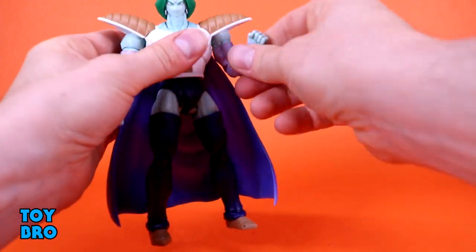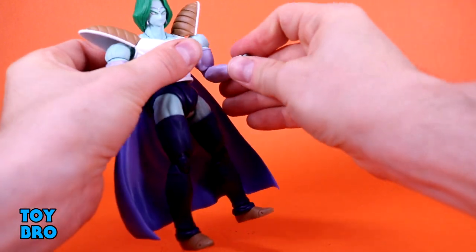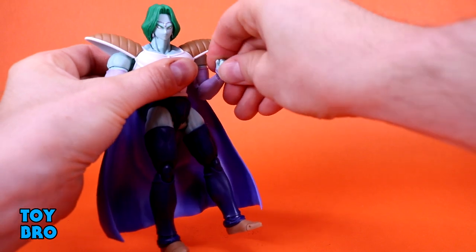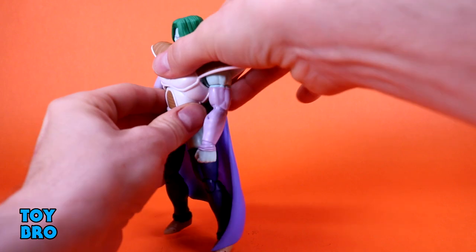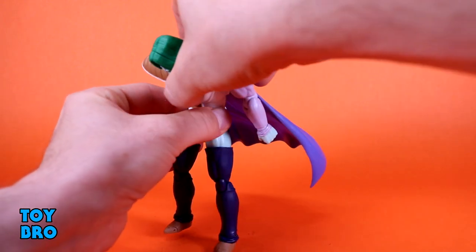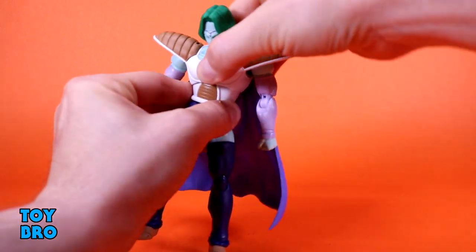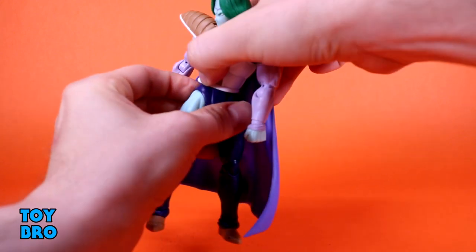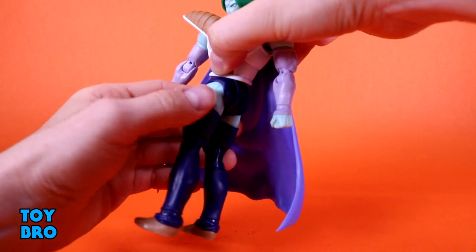There's a bicep swivel and double-jointed elbows. You've got hinges and rotation at the wrist — a ball hinge, typical stuff. For the torso, he can go backwards slightly, not a whole lot, but forwards really well. You've got some tilt and it's also a rotation point. And you have a full-on waist twist — a full waist twist with nothing getting in the way. That's relatively uncommon on its own to be able to go all the way around.